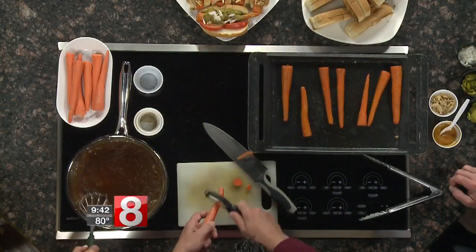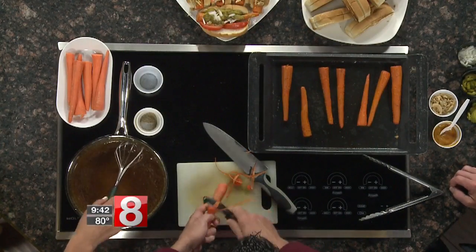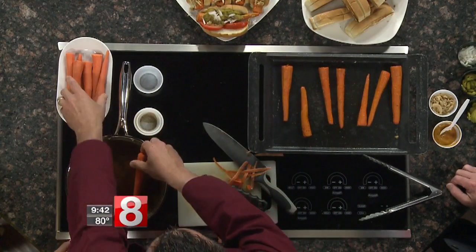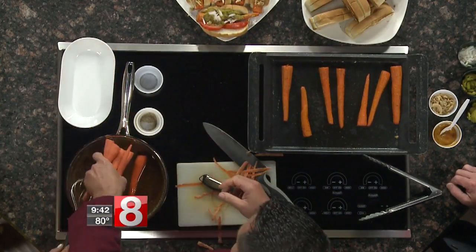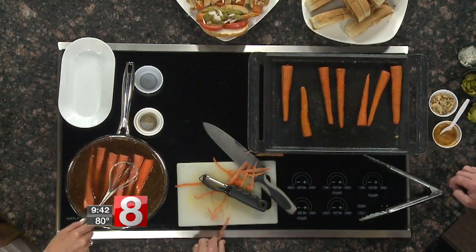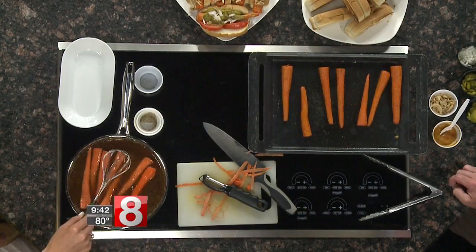Now we take the carrots, cut off the ends, and quickly peel them on both sides. Then we add them right to our poaching liquid along with the other carrots. It's going to smell like hot dogs. We simmer them — depending on the size of your carrots, about eight minutes — until they're fork tender. You don't want them mushy, you don't want them hard.